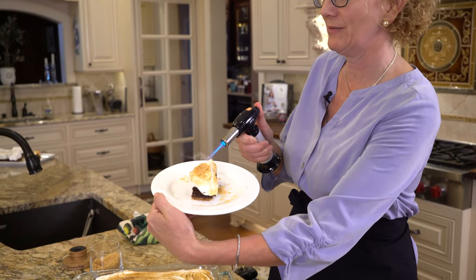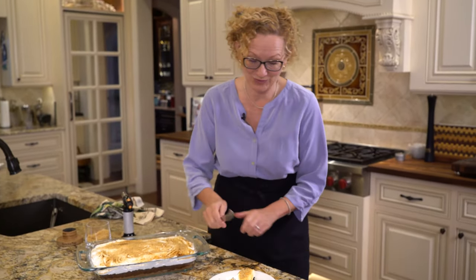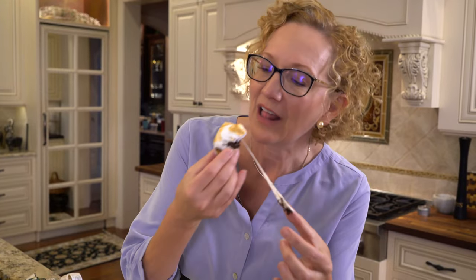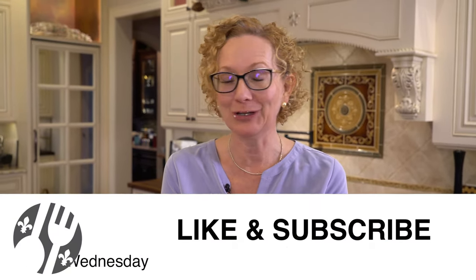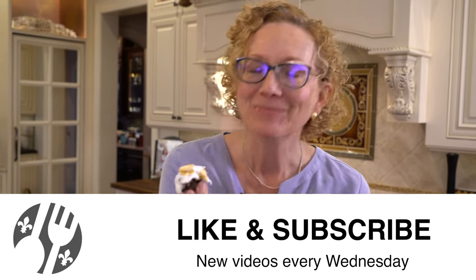Oh my gosh, you want to talk about an ooey gooey treat — I got goosebumps just thinking about how amazing this is. I wish you could smell the campfire right now. This is a fun treat. I hope you enjoyed this recipe. If you want to print out the recipe, head over to Lakeside Table and you can get it there. Definitely come on back for more videos!